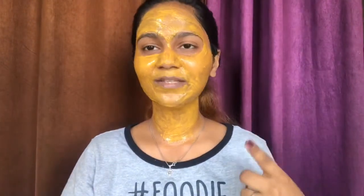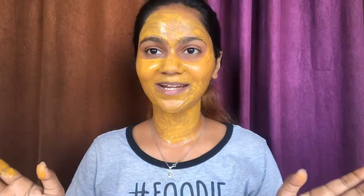Keep this pack on until it dries completely. The ingredients are affordable and easy to use. Turmeric will reduce spots and scars and lighten your skin. Besan — gram flour — will remove dead skin cells, making your skin soft and smooth.